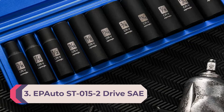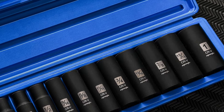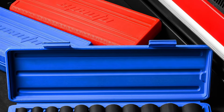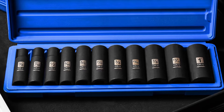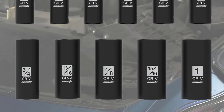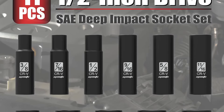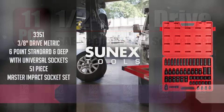Number 3: EPTUO ST-15-2 drive. This set is built keeping in mind the needs of busy professionals who want a quality product at a reasonable price. The socket size ranges from inches to one inch with many variants in between, making it perfect for motorcycles, cars, or even industrial equipment. The stunning storage box is internally padded, giving the sockets ultimate protection from damage, and it also stops the rattling sound that the sockets make when you carry them.